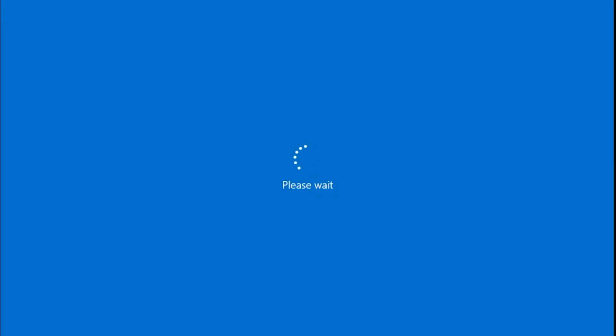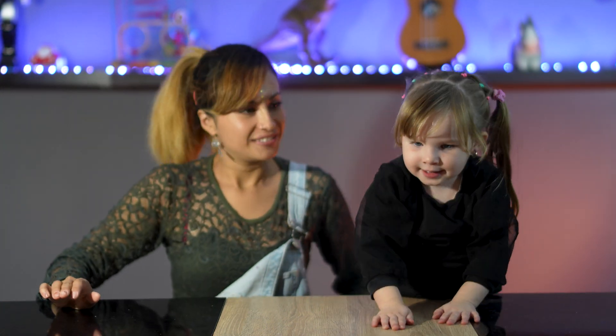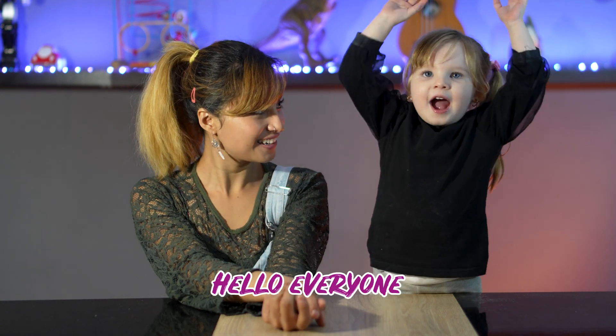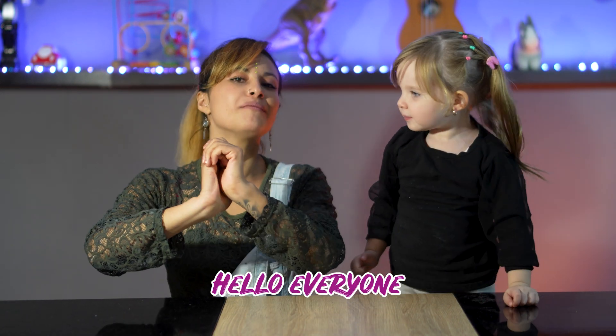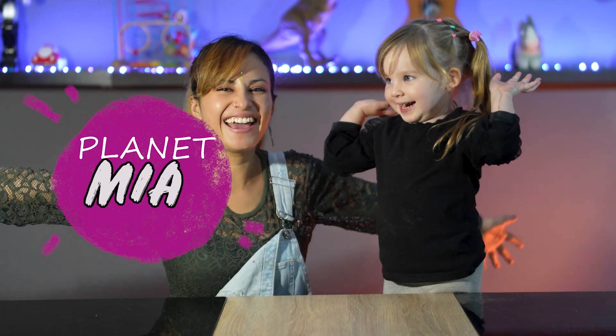Are you ready for the new Black and Mia's video? Yeah! Say hi to Mia's video! Hello everyone, welcome back to Planet Mia! Yay!